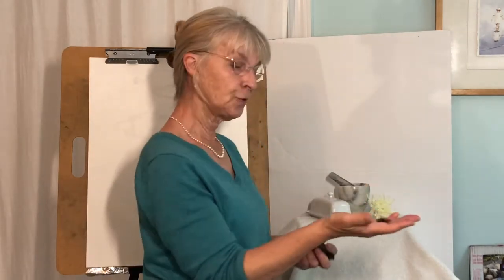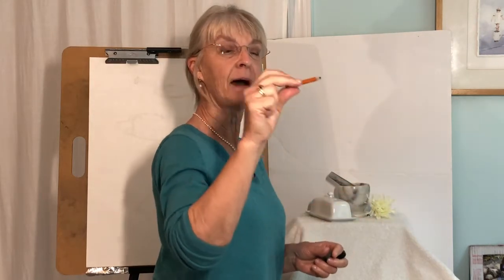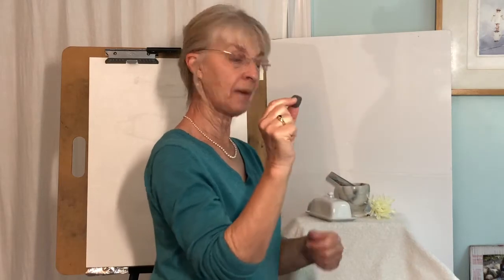But I have two drawing tools here today. I have my vine charcoal and my charcoal pencil. This is a 6B — it's rather soft, rather dark, and that will help make the line stand out for you when I'm finishing. I also have my kneaded eraser.